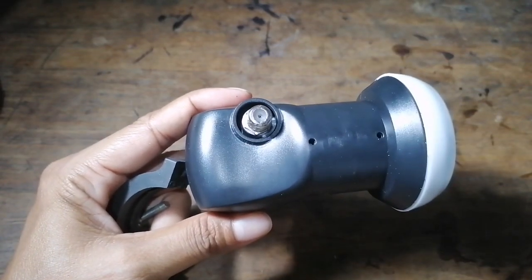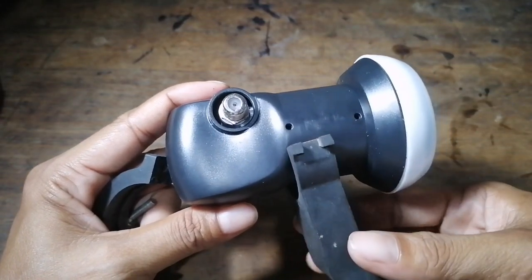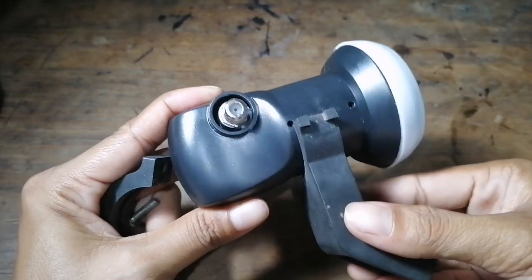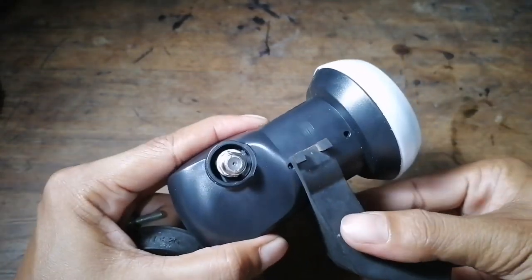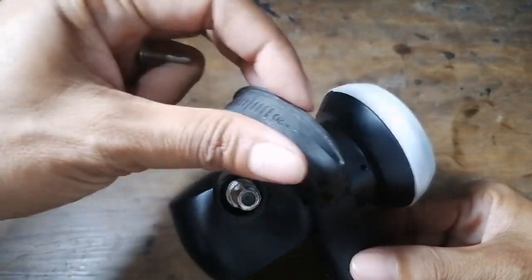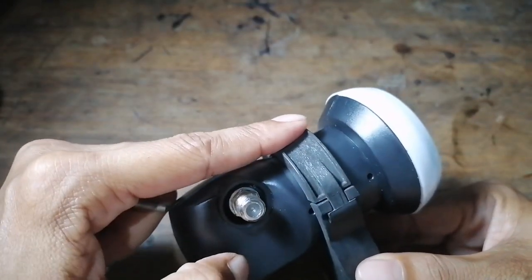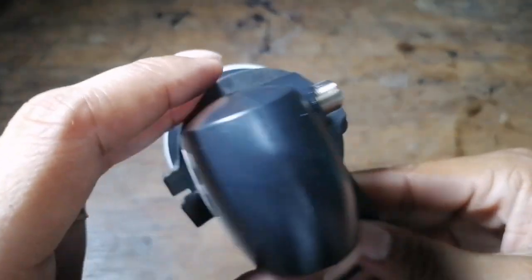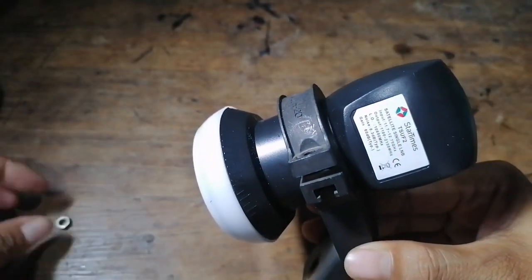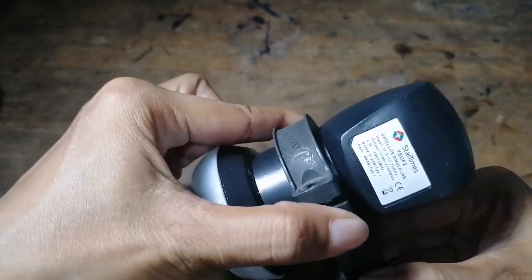I will now assemble this one. Like I said, the LNB is a little bit sensitive and very expensive so we need to be careful. I will put this ring at the very low neck area of the LNB, place it like that, seal it, and then insert this inside.